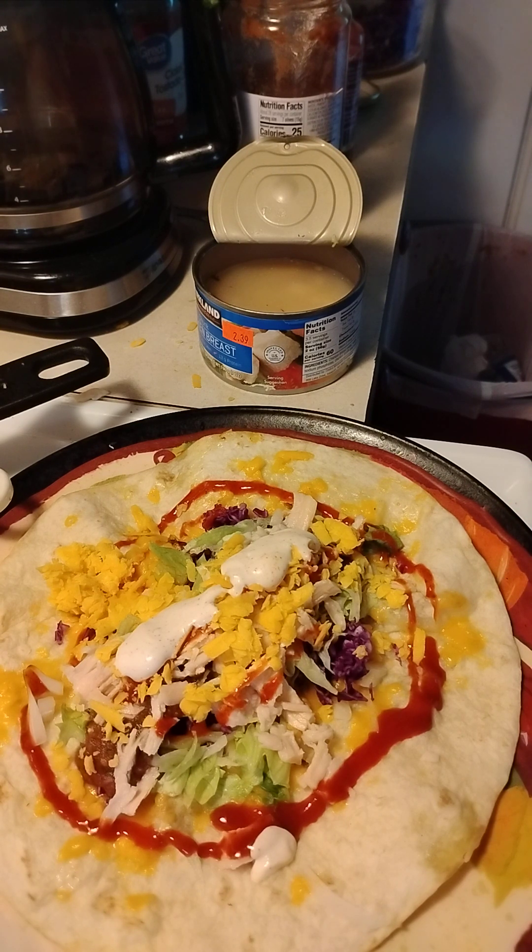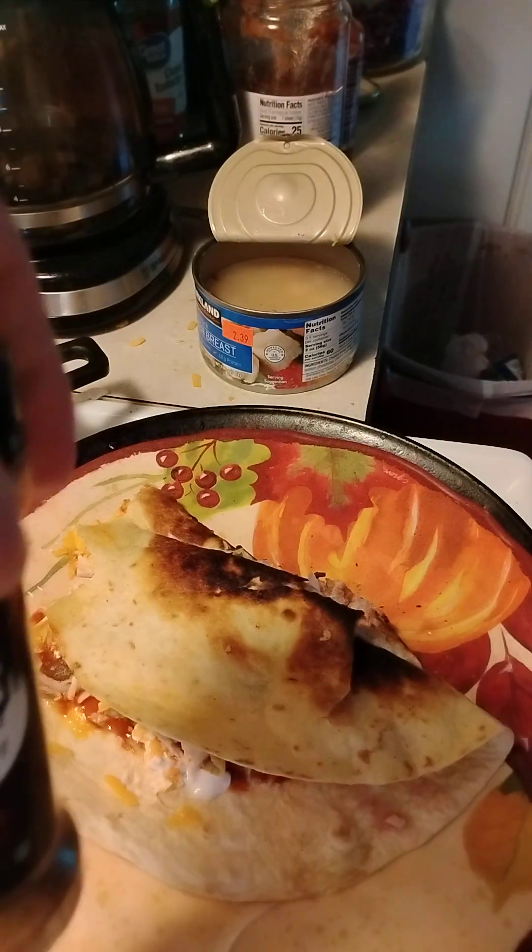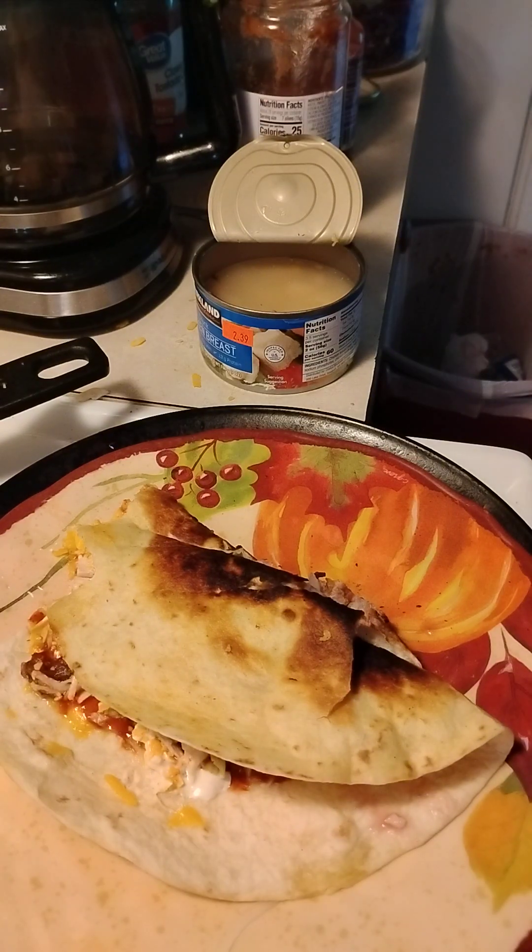If you hold on a second I'll give you every direction on how to make all these sauces if you want to make them homemade. For the chipotle sauce: you'll need one-fourth cup of mayo, one cup of sour cream, two chipotle peppers in adobo sauce, one half of lime juice, one clove of garlic, salt and pepper to taste. You can also buy that chipotle sauce for tacos at the store.